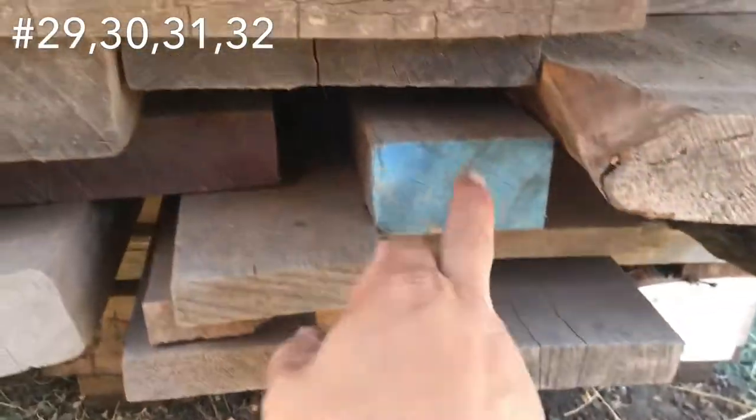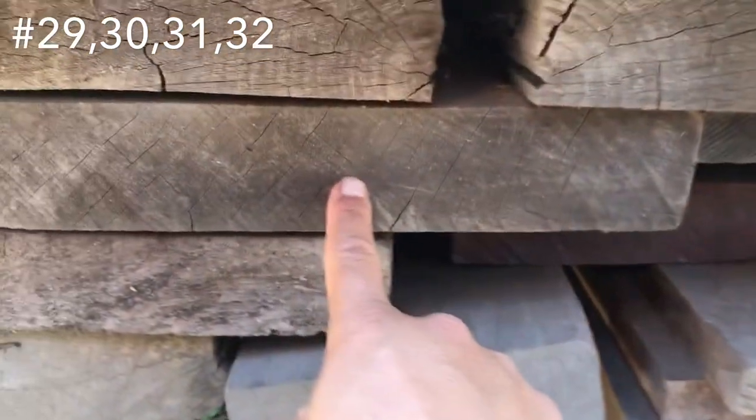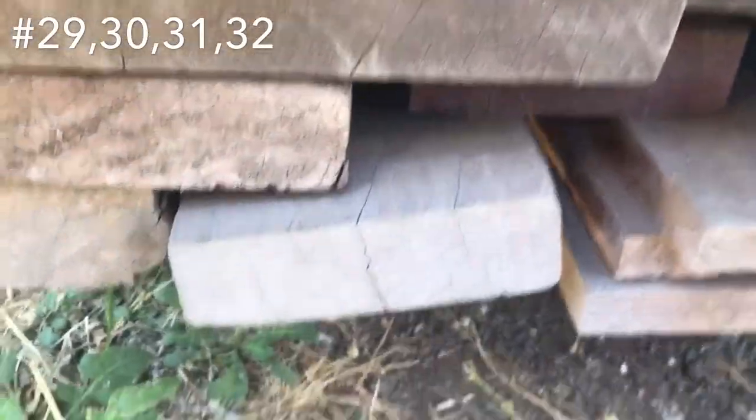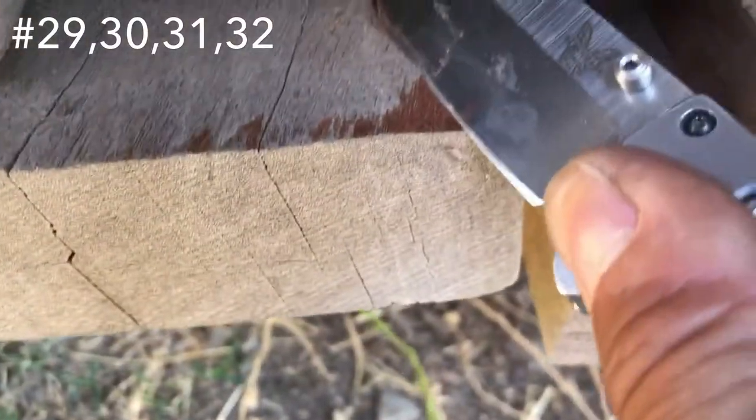There's some mahogany right here — 14, maybe 16 inches. Scrape it off a little bit — wow, mahogany, look at that stuff.